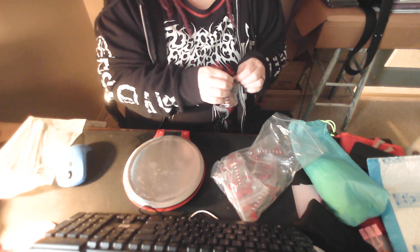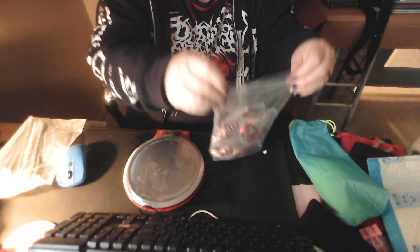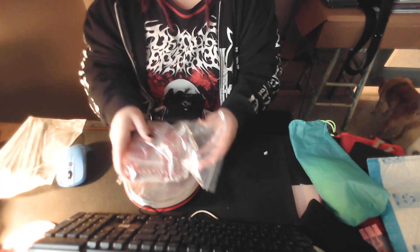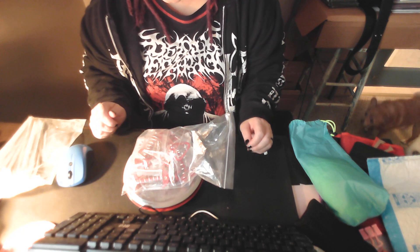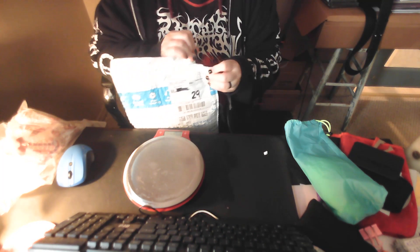I don't even remember how many are in this bag, but let's see what the overall weight of the whole bag is — 6.7 ounces. That's pretty good. But I did order what I hope are going to be lighter weight tent stakes.